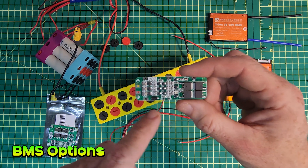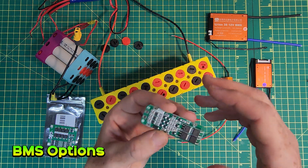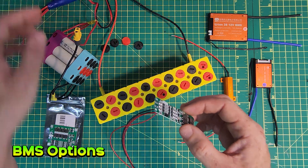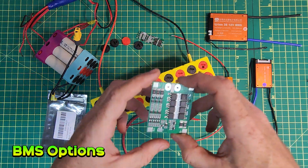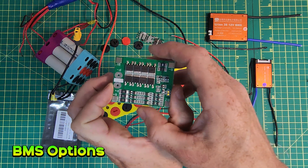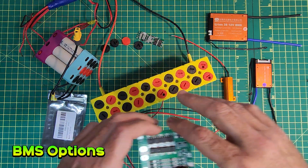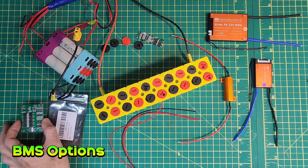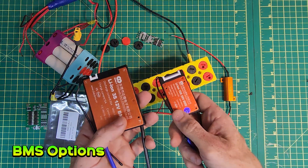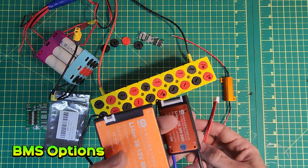You connect the cell groups to the solder pads on here and then the output and charging takes place at the end. The max rated amps for this one is 10, and this one says 20 — I think they're slightly overrated possibly. I have another one here which is a slightly bigger version with a higher number of MOSFETs and it can handle more current, following the same method of adding series connections via the BMS itself. The ones I'm going to be using for actual testing are from Daly — these here. They're not Bluetooth or anything but they do work with the balance leads that people will be more familiar with.